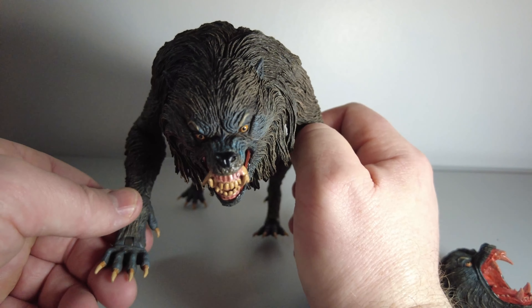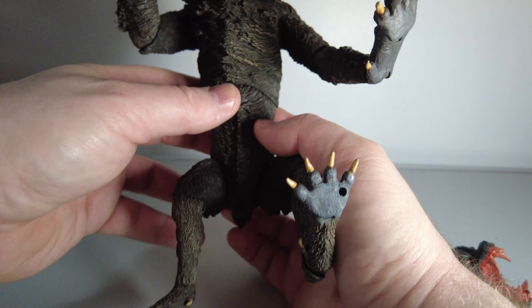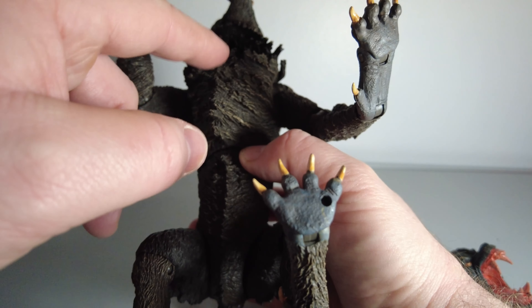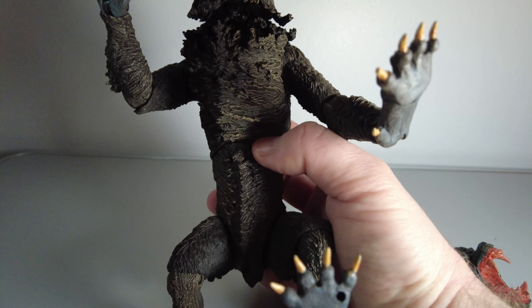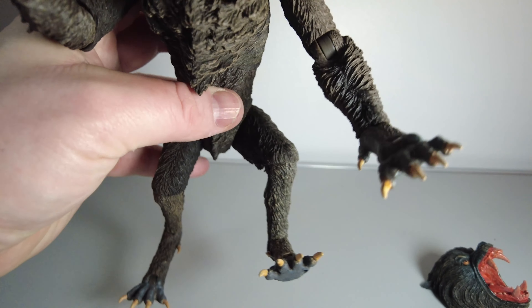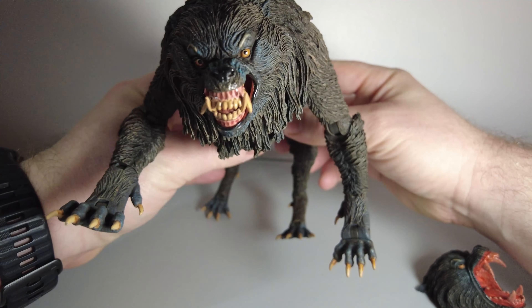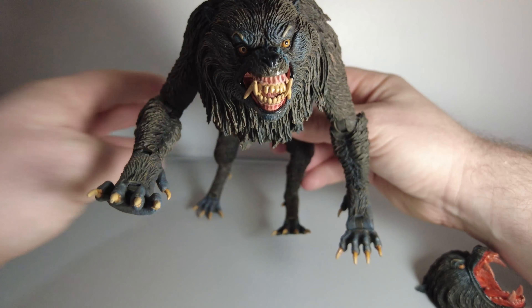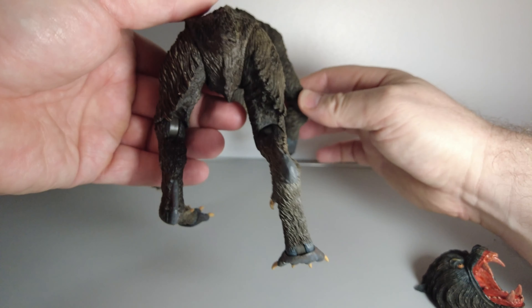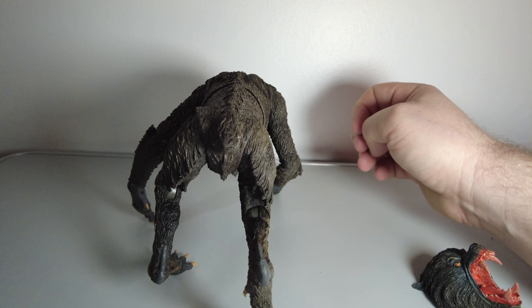Check out the detail there, and the claws. Also the detail involved in the sculpture of its fur. This is underneath the body, and the heavy growth of fur just under the chest. You can see its paws and its claws. The figure itself feels quite weighty. You can see the rear of the werewolf.